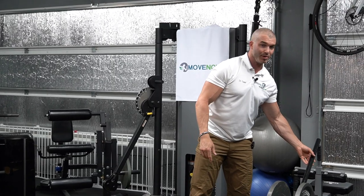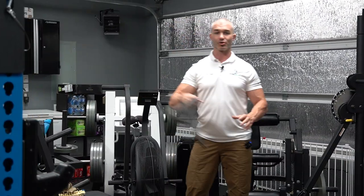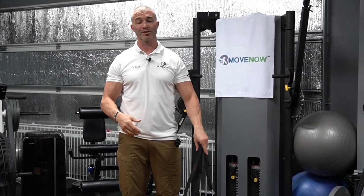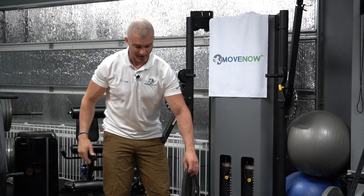That's the movement — a hip hinge. Practice it, use a stick, practice this stick drill. This is a movement we give all of our low back pain patients. Early in care we teach breathing, hip hinge, and core engagement — that's our framework: breathing, hip hinge, and core. These are the most important movement patterns to teach, and hip hinge is really high up there when you're talking about low back pain.